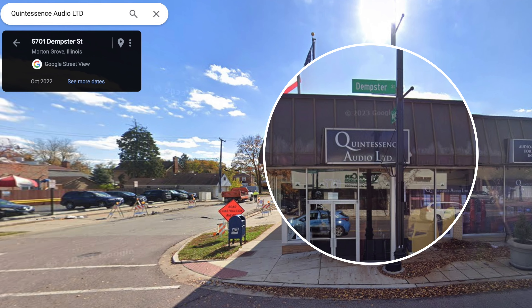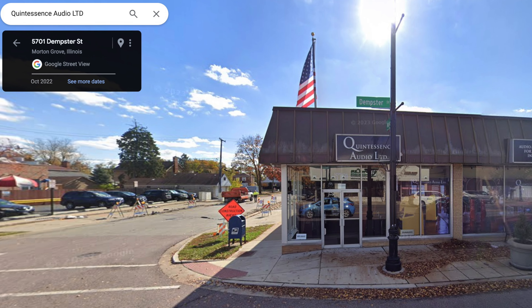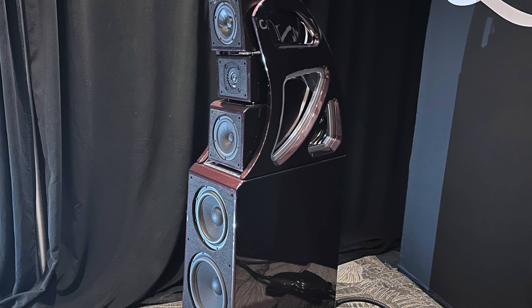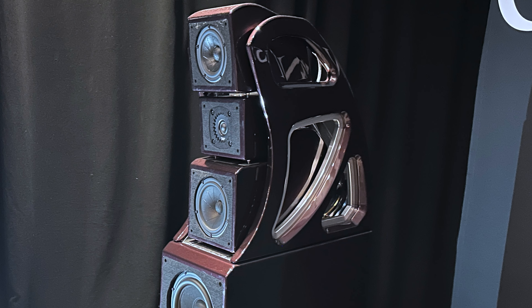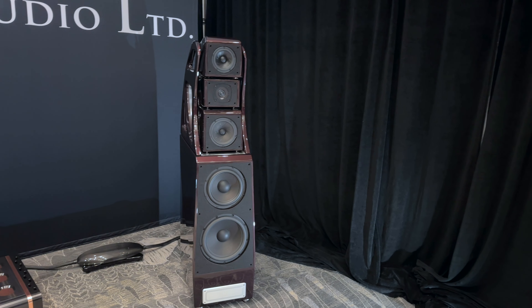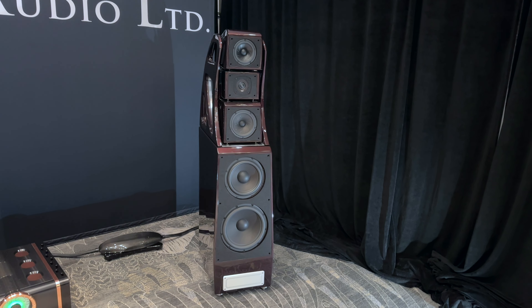You can actually come and hear these at our shop too. We got the new ones in just for the show — brand new. They're powering the Wilson Alexandria V, the same speaker we had here last year. Just an incredible system that we're pleased to be able to show everybody here. And what are we using for cabling?